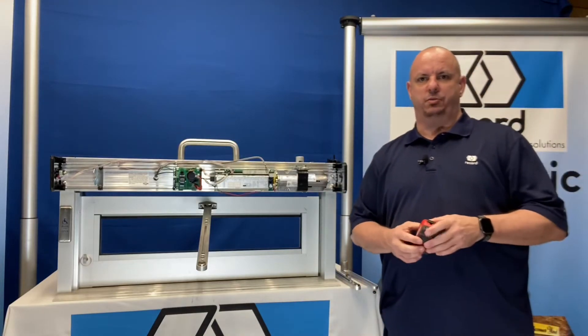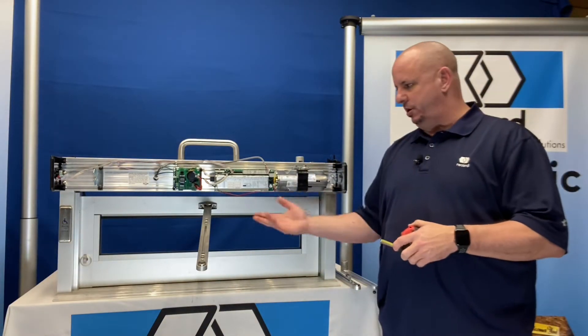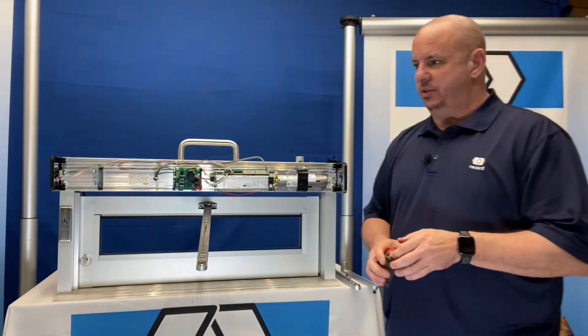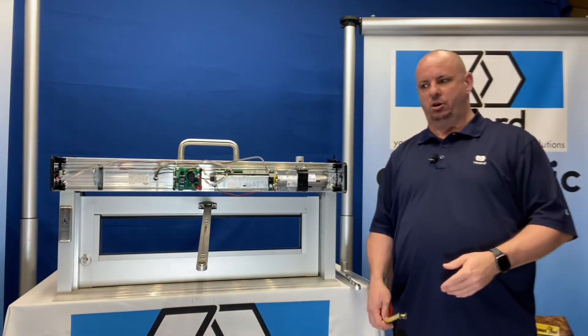Hello everyone, Mark Huntsman with RecordUSA. Here today to discuss how to install a standard arm on our 6100-8100 Simple Swing product line. We'll give you the key dimensions in a short, quick video that hopefully will help you preload and properly install your arm.